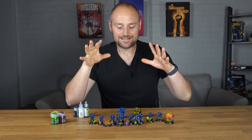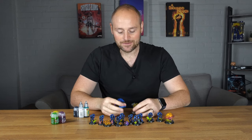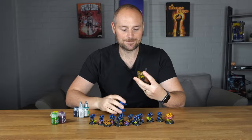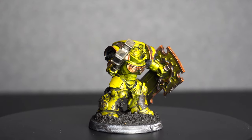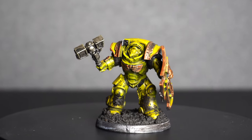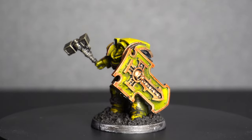Before I even painted any of these marines I 3D printed some terminators just to get an idea of what the colour scheme would look like, and I did my first Imperial Fist and I quite liked it. But the thing I took away from this was I missed painting with blue and I just wanted to do my Ultramarines.